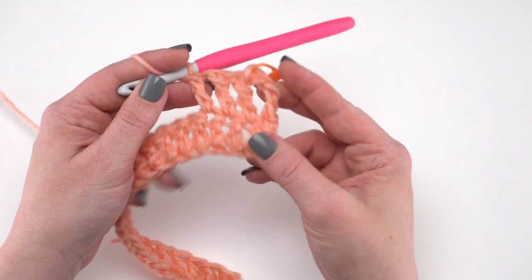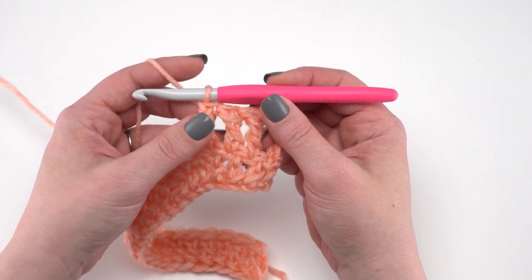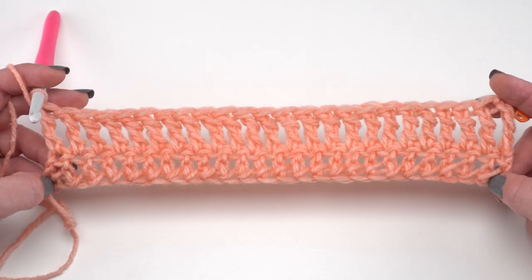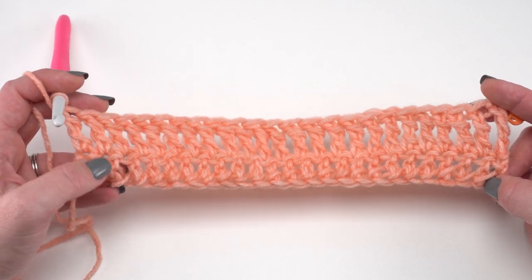Just continue to treble crochet across for row two — you'll have 75 stitches again. Here we are at the end of row two, and we've made a row of treble crochets on top of our double crochets.